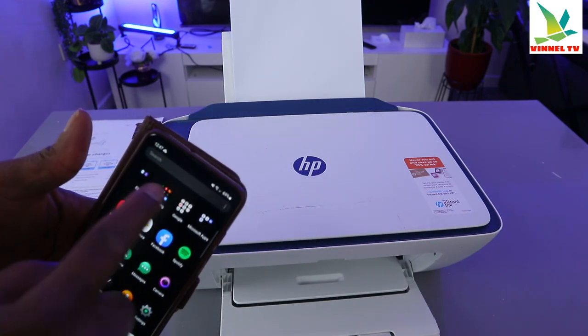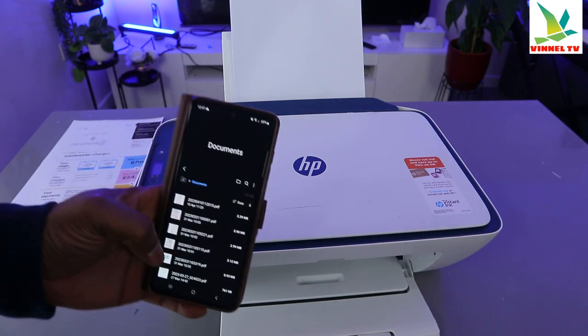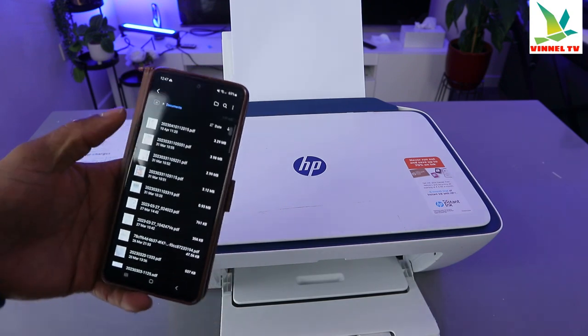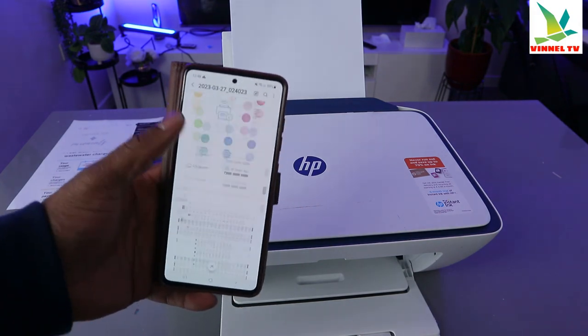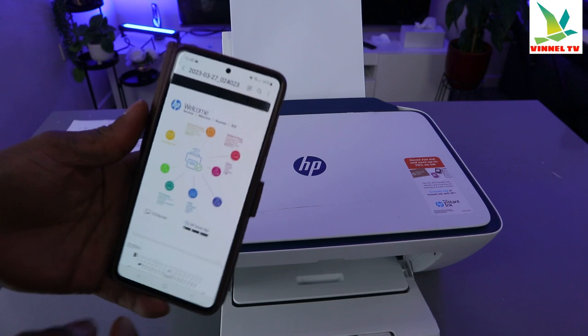To print a document, you need to go to your file where you saved the document. I'm going to go to my files, and here is the document. Select the specific one you want — this is the document I want to print out from this printer.